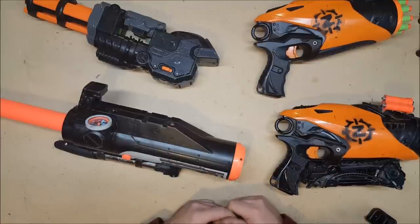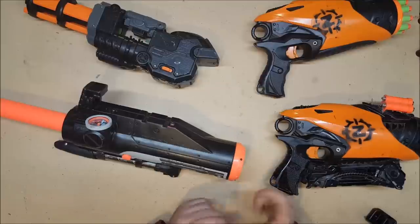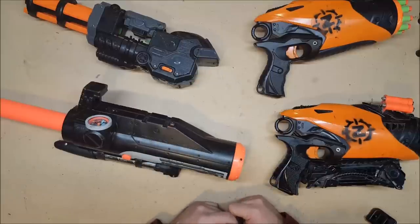People keep asking what the range is on my bazooka, and right now I honestly don't have any idea. It's at least 40 yards, but I haven't been able to actually prove that. I'm hoping I can find a high school football field that I can go fire things in, that are conveniently marked in yards.